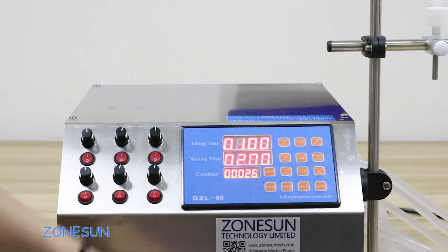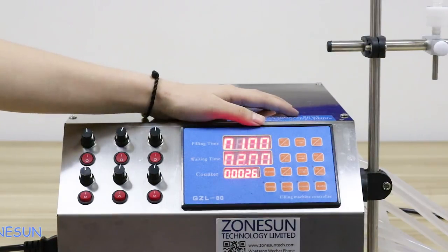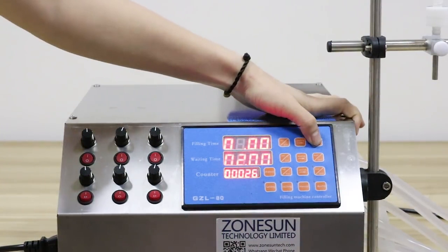These three buttons can control the filling times. For example, if you need two seconds for filling water, you need to set it to two. Press the first button, choose the number you want to change, and change it. Then press the first button again. That's okay.